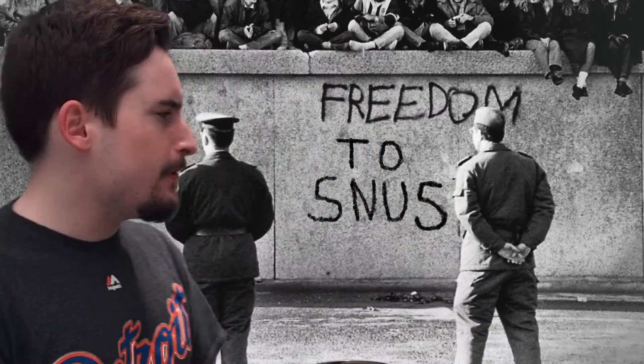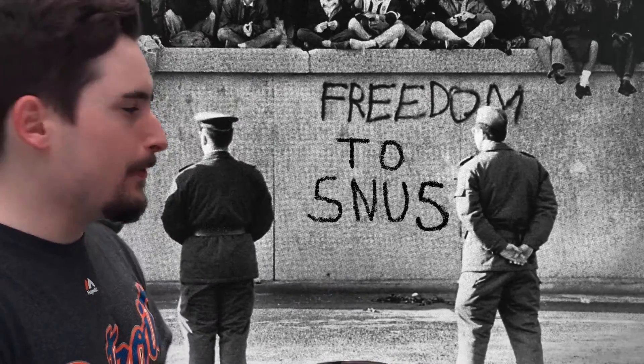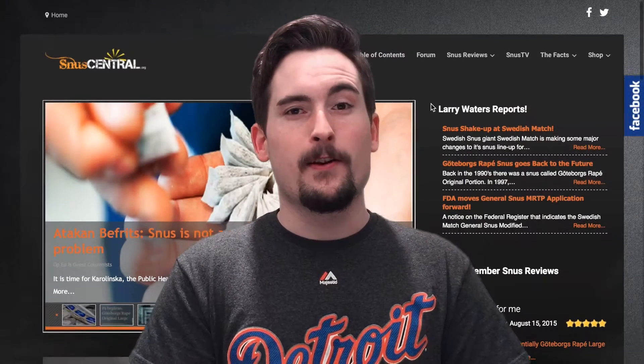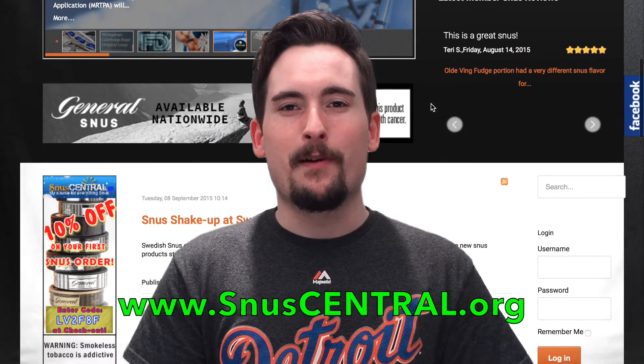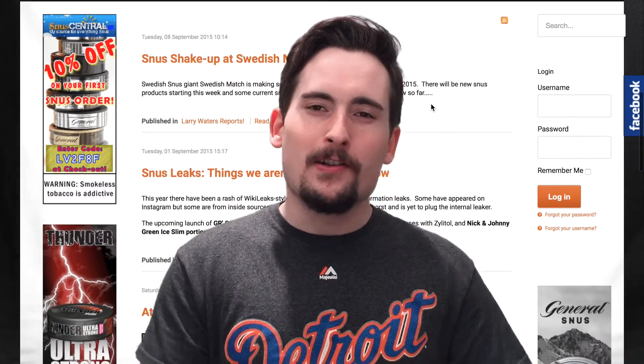The new Freedom to Snooze products are now up — that's really cool stuff, guys, if you want to check that out. So until next time, enjoy good snus. If you guys want to stay connected on all things snus, head on over to snoozecentral.org to check out the latest articles, as well as our Instagram and Facebook page. We love talking to you guys and interacting with all of our fans and lovers of Swedish snus. Thanks for watching this video, and enjoy good snus. See you on the next one.